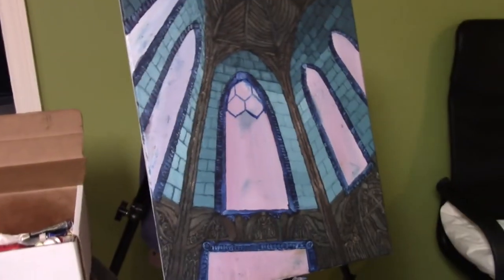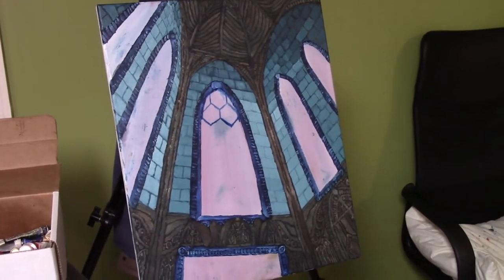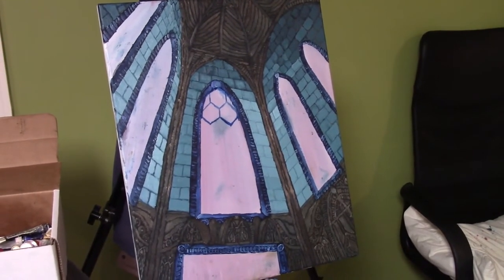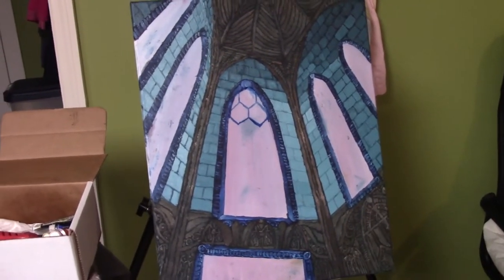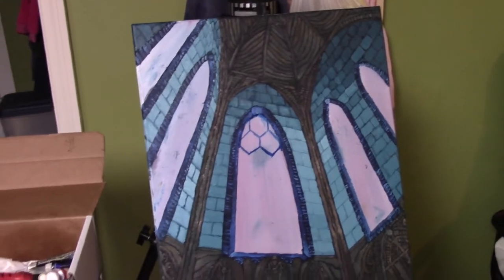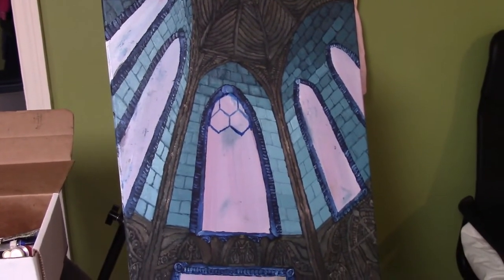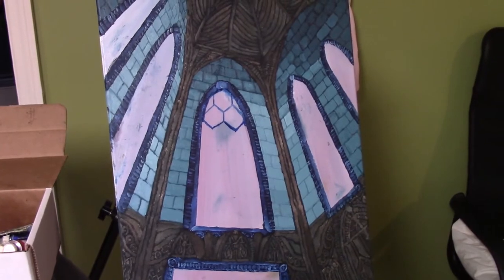I couldn't tell you how many hours are left until it's finished, but I'd like to think I'm over halfway done at this point. I actually have another painting coming after this one that I have a deadline on. I know you don't want to sit here and listen to me talk the whole time — you clicked on this because you want to watch me paint — so I'll try to be short-winded with what I'm going to tell you.